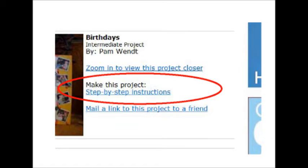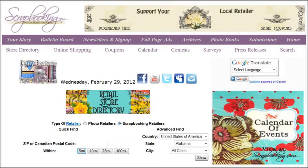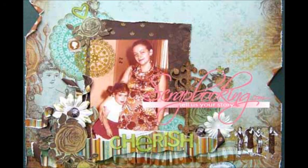A printable project card with instructions and a list of supplies can be found by clicking on the step-by-step instructions link within the online version of this article. To find the products featured in this article and shown in these layouts, check with your local scrapbook retailer. Browse our premier retail stores for coupons to a store near you. We hope you enjoyed this article from Scrapbooking.com magazine. For more creative inspiration, be sure to check out all of the great articles and projects in this month's issue.